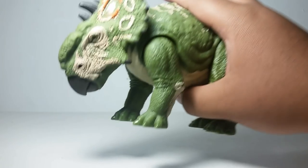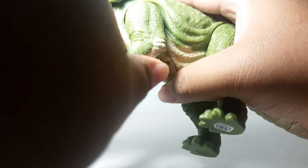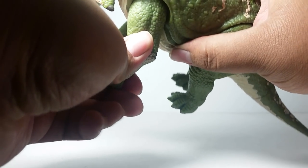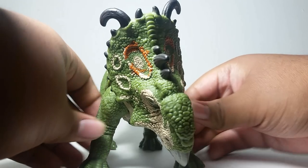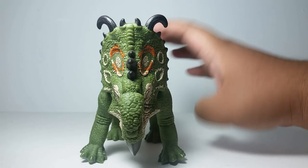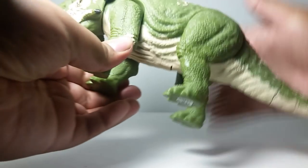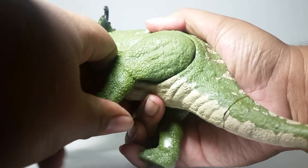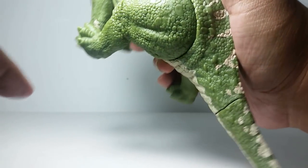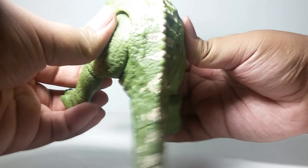Articulation-wise, the Pachyrhinosaurus is very similar to that of the other dinosaurs in this line. However, they are very stiff in mine. The front legs go this far forward and this far back without hindering the sculpt — it's spread out pretty wide. Really gives it that pose it has in the movie or in marketing advertisements. The back legs are a bit stiffer from moving forward and back. Moving forward actually just lifts the figure up in general, but without hindering the sculpt — this is as far as it can go. It spreads out very quickly. Very nice.